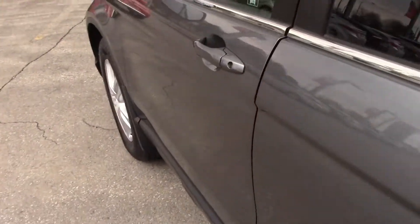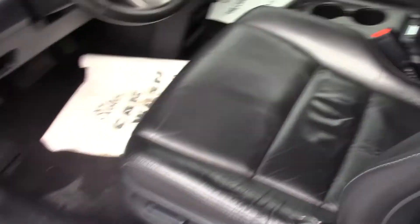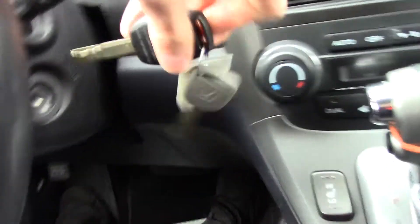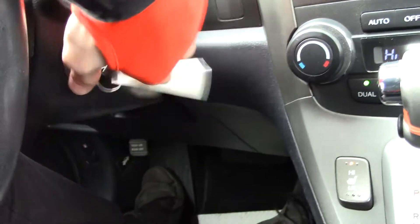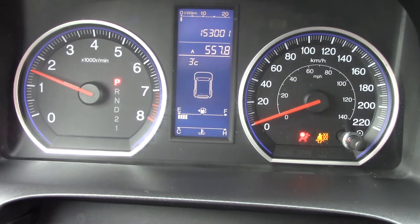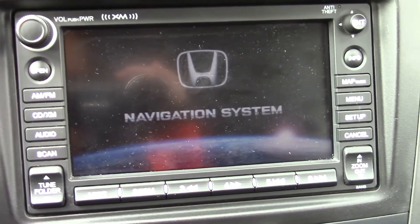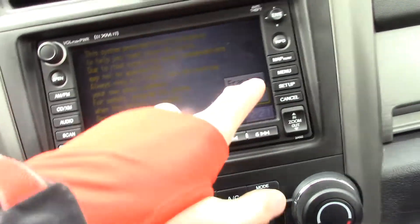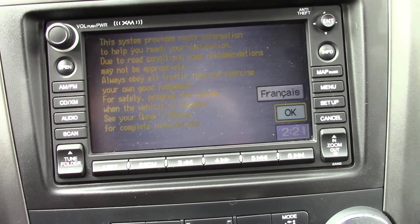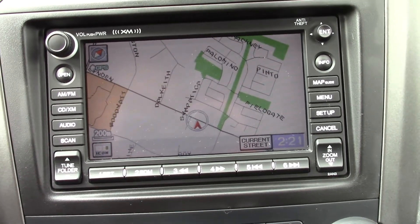This is a nice car — it's loaded, it's got just about everything. First of all, you've got leather seats. Hopping in, let's take a look at the dash. Starting the car — there we go. You've got an information display in the middle, a tachometer on the left, speedometer on the right. Moving over here, that says navigation system — you have a nav system in here.